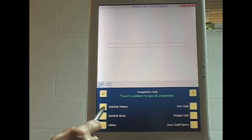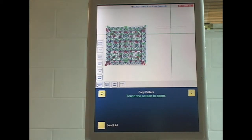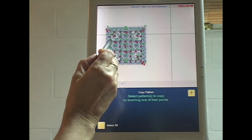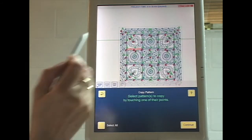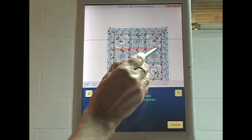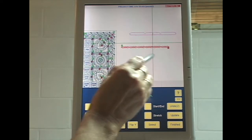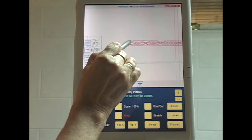The next button I need to touch is Add/Edit Pattern, Copy Pattern. I'm going to zoom full so I can see my quilt map at the side. All the horizontal sashings are identical, so it really doesn't matter which one I copy at this stage. Let me zoom in so you can see a bit better. I'm going to copy this one — these are all individual patterns, so I have to copy all six; they're not combined.